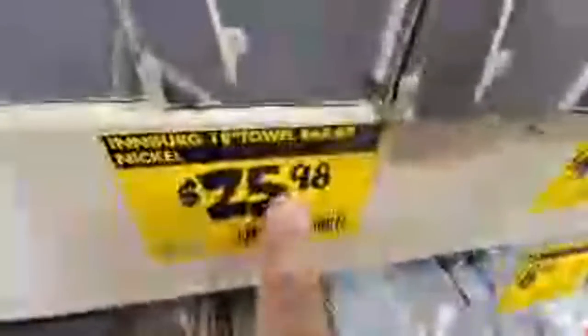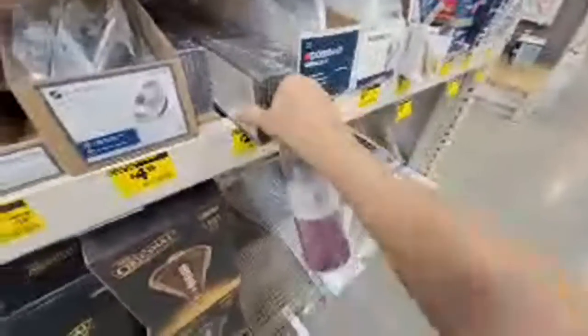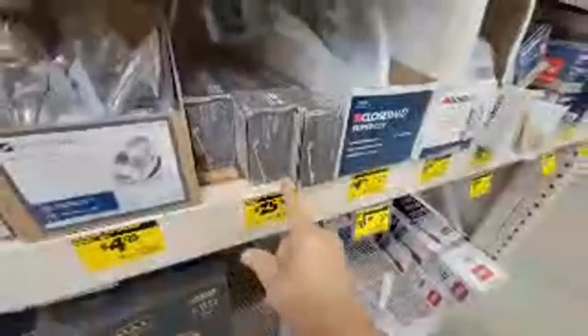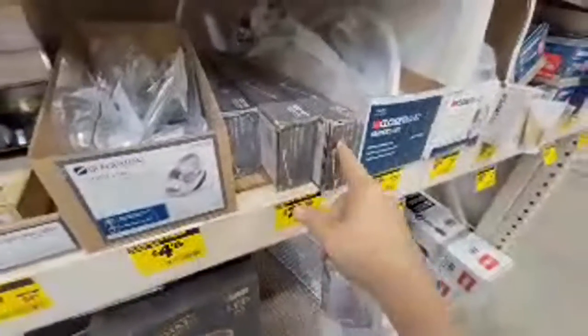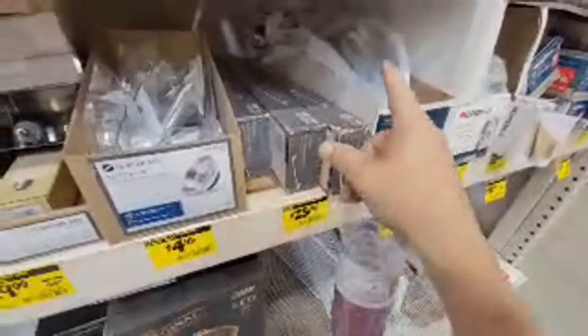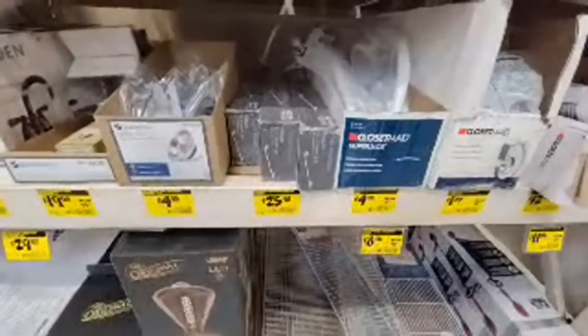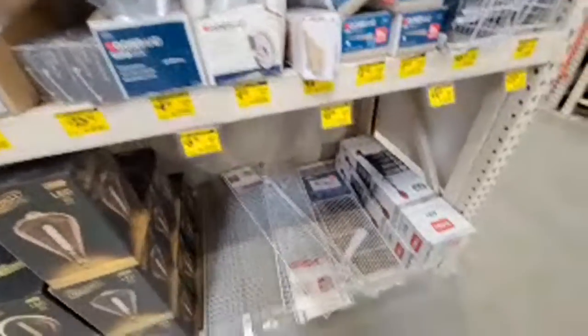I don't recommend getting towel bars here when you can go to Costco right now. For I think $25 or less, you get the whole kit that has the towel bar, the door hook, the toilet paper holder, and I think the hand towel ring. So check Costco first before buying any of that here.